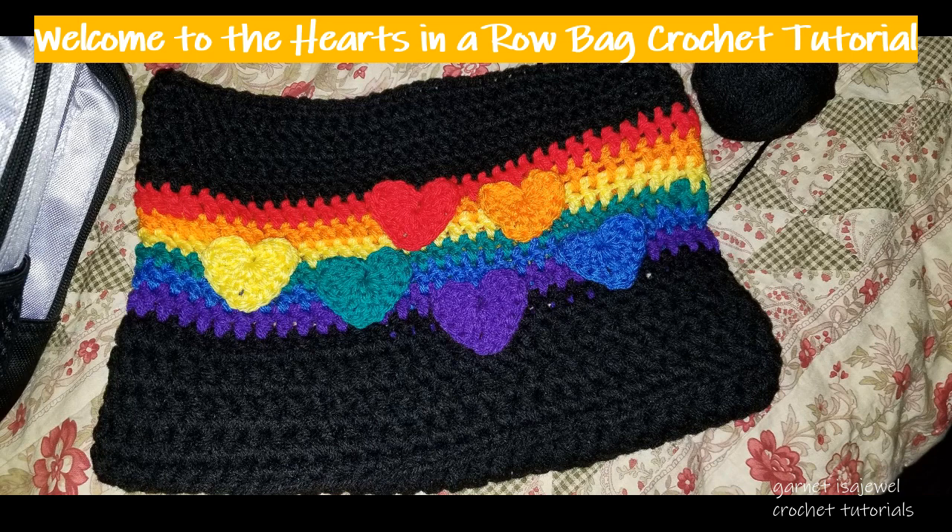Hello friends and welcome to this rainbow heart in a row crochet tutorial.